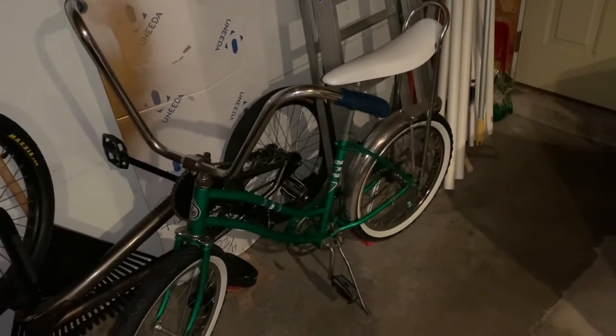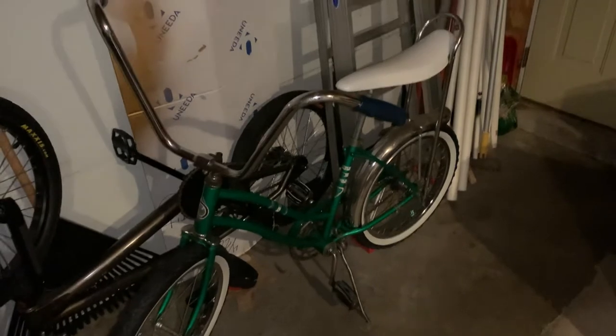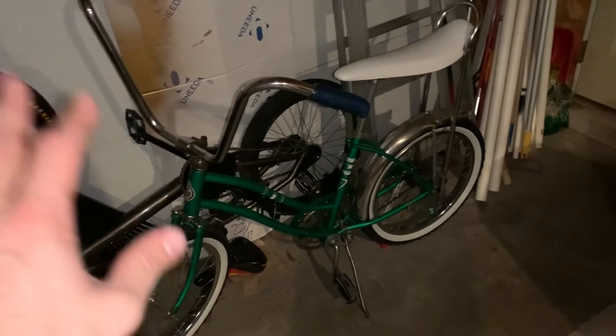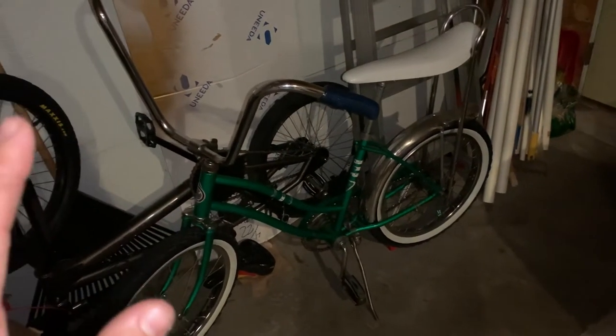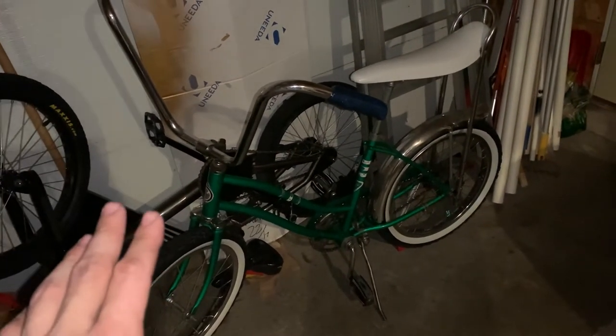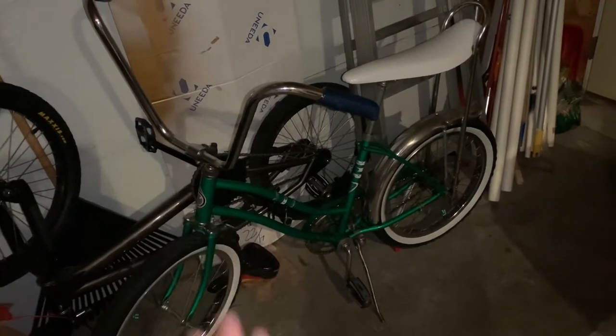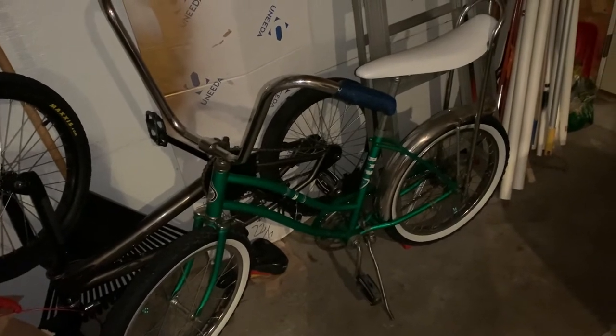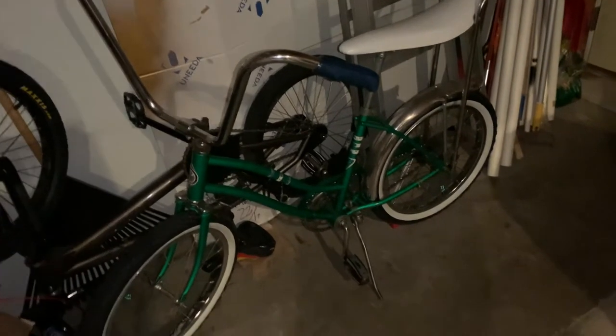And nowadays, with the price of everything, this can help out as well. So what we're looking at right here is a Sears Spider, which is one reason it's going to be cheap. And the second reason — the biggest reason — and this will apply across the board for 20-inch banana seat bikes, is it's a girl's bike.